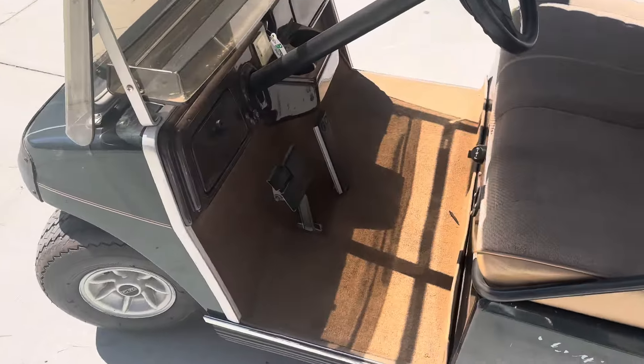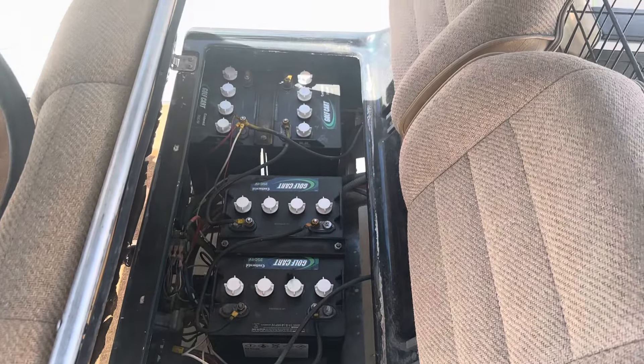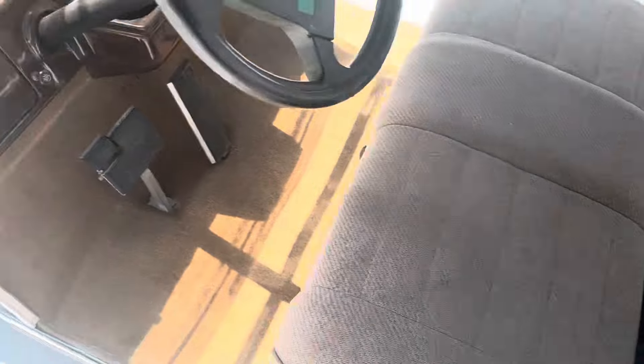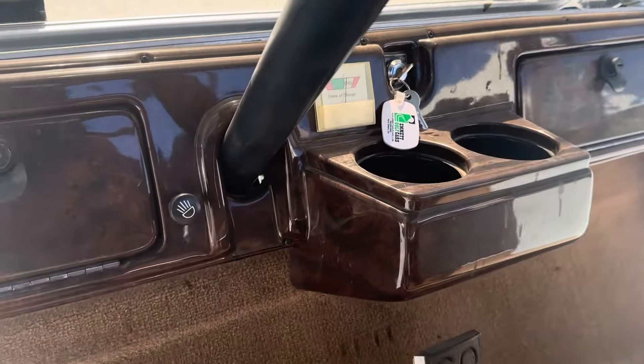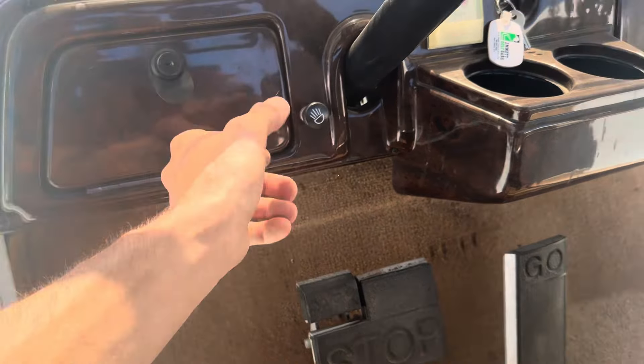Wood grain dash. 2024 X-side batteries, 6-8 volts. Got your key switch, your state of charge indicator, your headlight switch. Glove boxes on both sides.